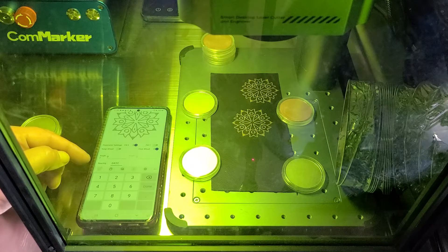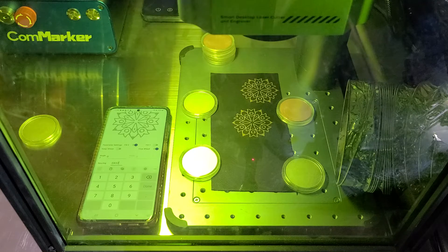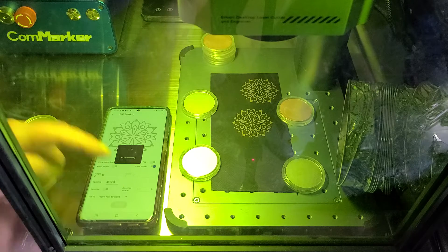We are running at a spacing of 0.0432 millimeters, which is the equivalent of 600 DPI — the maximum engraving quality this machine can do. Let's do an apply.